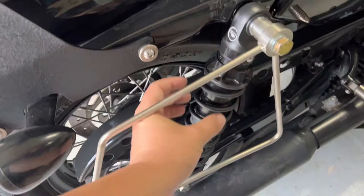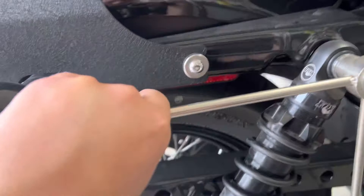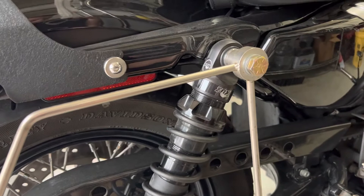When I bought these, I was looking for the ones with the reservoir — the external reservoir — so that I could adjust the compression, but those were nowhere to be found. So these were the second best option. They were about $1,000, and they have the rebound adjustment on them, but no compression adjustment.